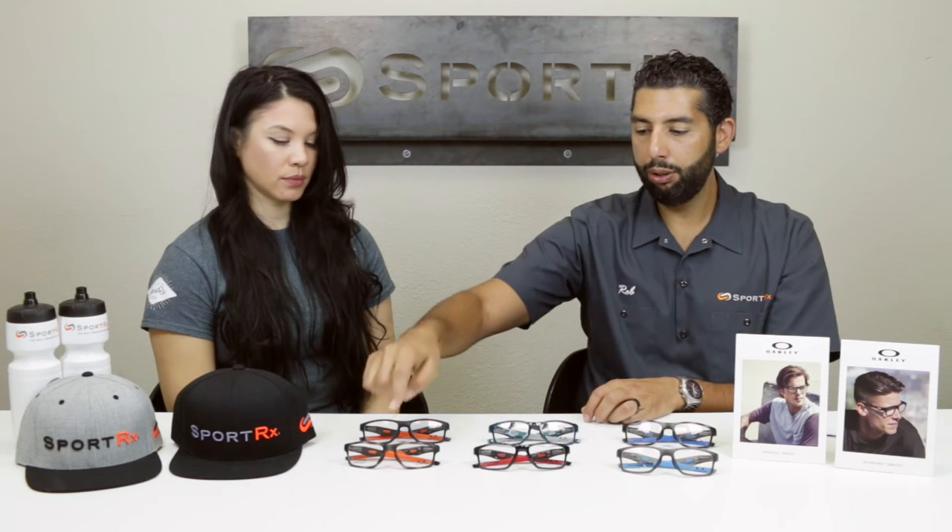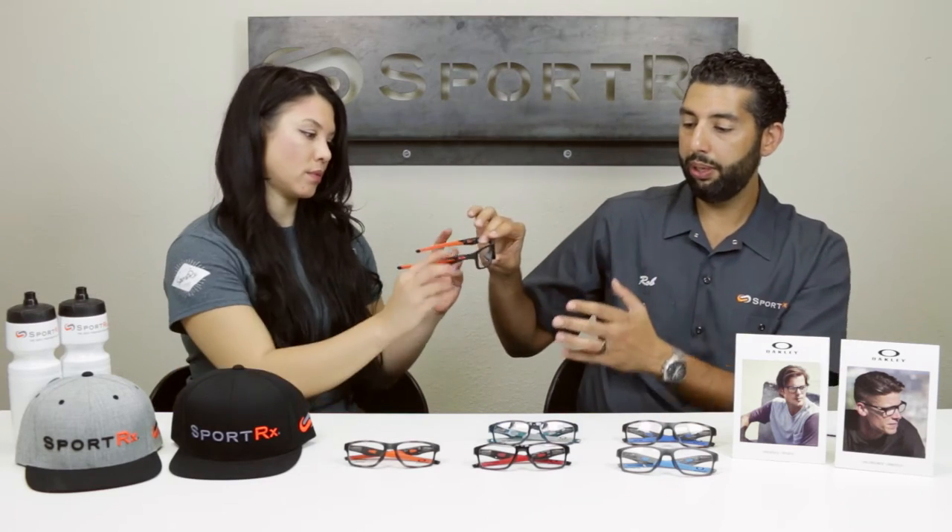With this modular nose pad system, you're going to get four different nose pads that are interchangeable. We do have a video on how to interchange them if you want to learn how to do it yourself. When you change the nose pad — Stephanie had the number two on, now she has the number four on — this is the same exact frame, same size. Smile — they fit now. All we did was change the nose pad out and you have a different fit.